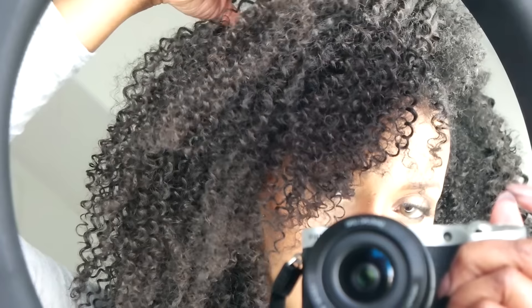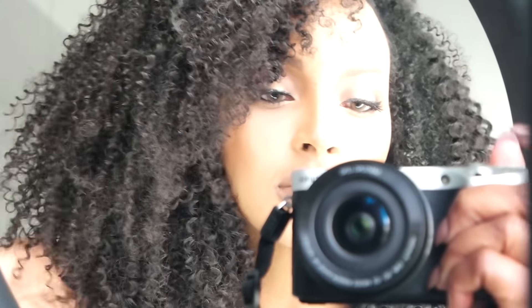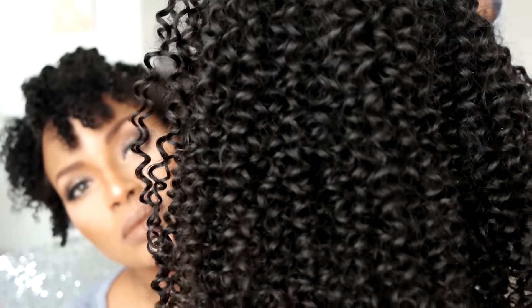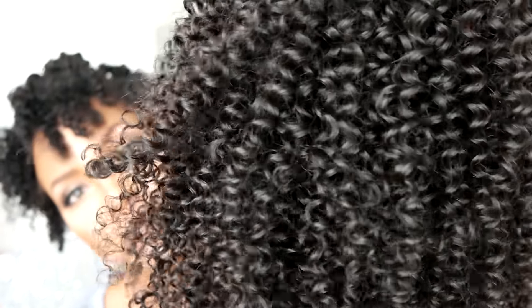Hey guys, welcome back to my channel! Today I was going to show you how I sewed this beautiful wig together using some Kiki Curly bundles that I received from Wild African. Haisha Kwafula is wearing the finished wig, but unfortunately I managed to delete all the footage, so what I'm showing you right now is the completed project. I am so sorry about that.